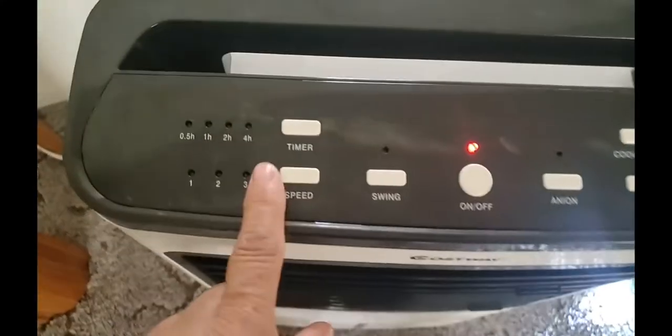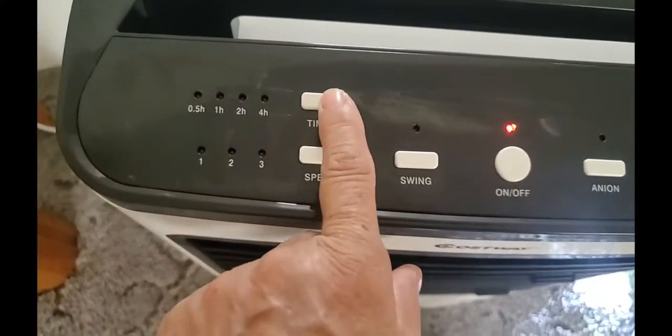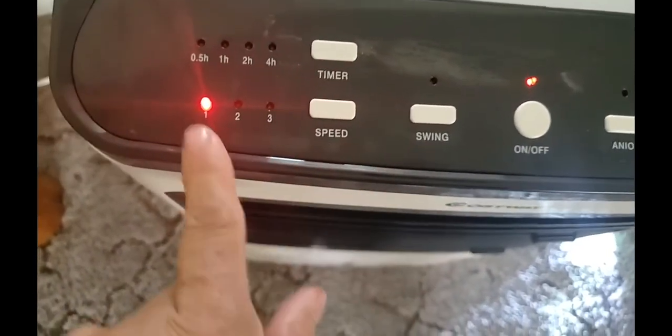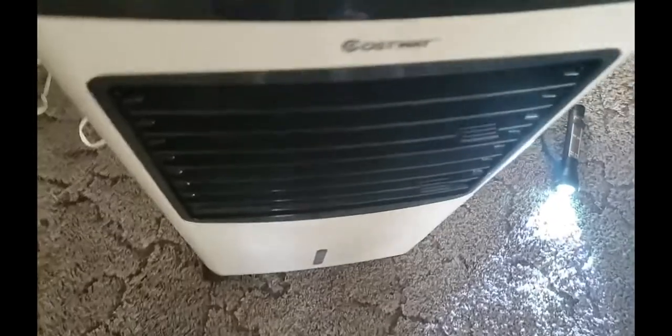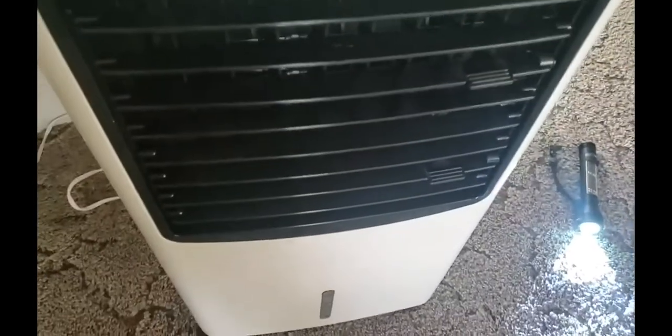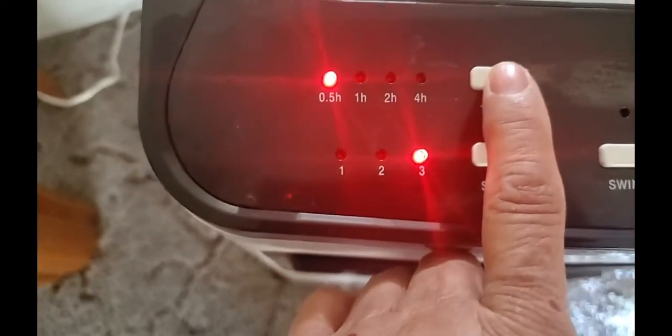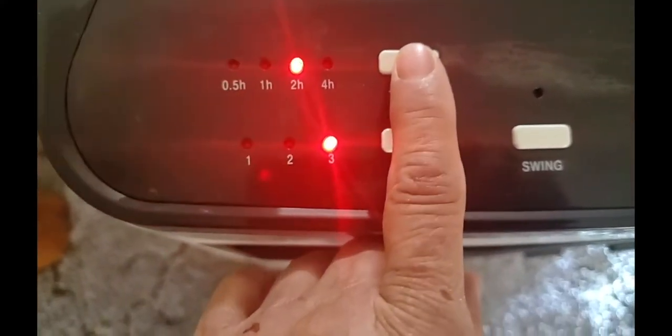This is your off and on button, and then you can hit your timer for 30 minutes. You can use your speeds and as you can see, that is not loud at all — that is really low-key, I love that. And not just that, you have your hours: it's going to be 30 minutes, an hour, two hours, or four hours.